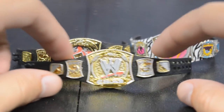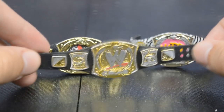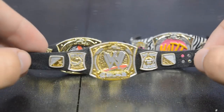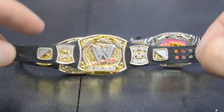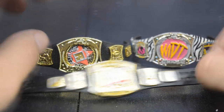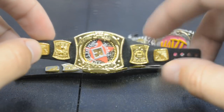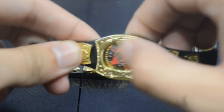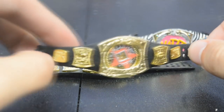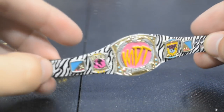Up next we have the WWE Championship spinner version. I've always loved this title design — I know it gets a lot of hate, but I actually have this title in real life as an adult replica and I think it's absolutely gorgeous in person. Mattel did a fantastic job on this belt. I have three different versions here — here's the Rated R Championship; when Edge won the title from John Cena he switched out the center plate. This is the only one they've ever made that actually spins in the middle, which is really awesome. We are also getting that ringside exclusive belt pack which I'm so excited for — I have two on the way.